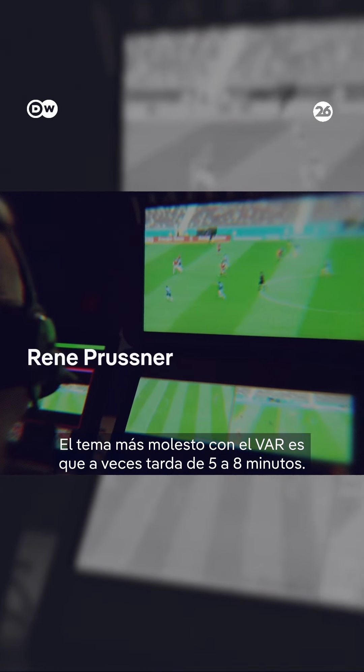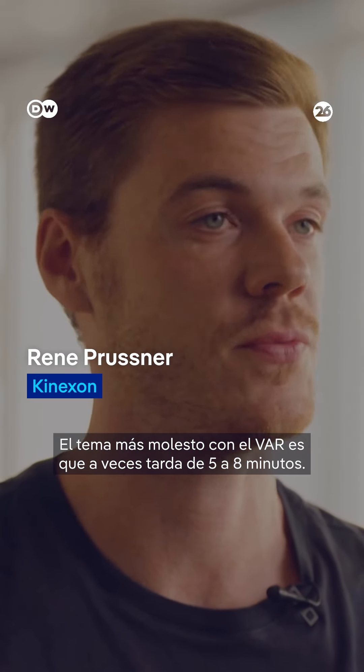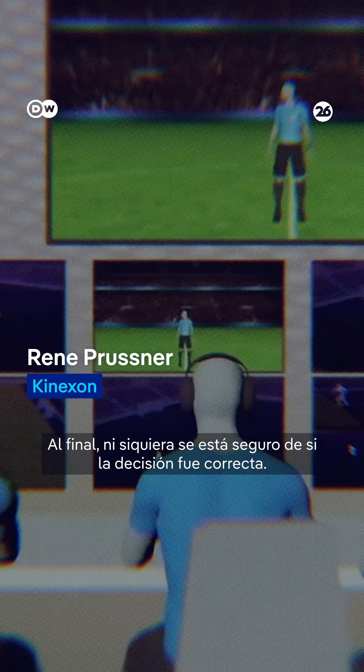The most annoying topic around VAR currently is that sometimes it takes like five to eight minutes. And at the end, you're also not sure whether it was the right decision or the wrong decision.